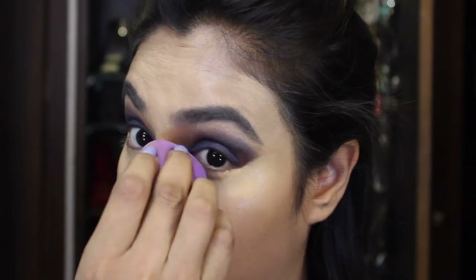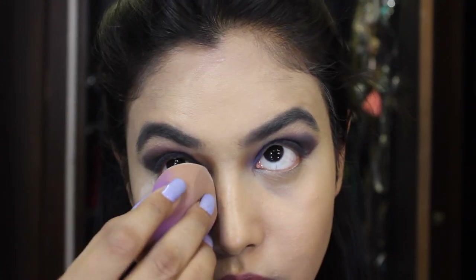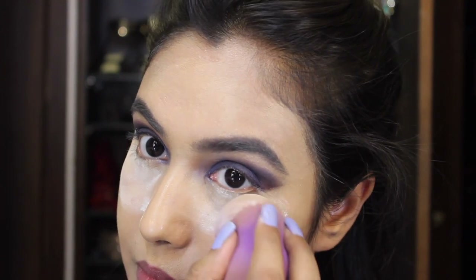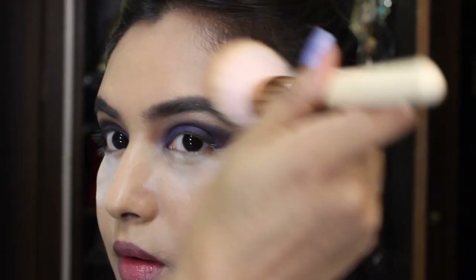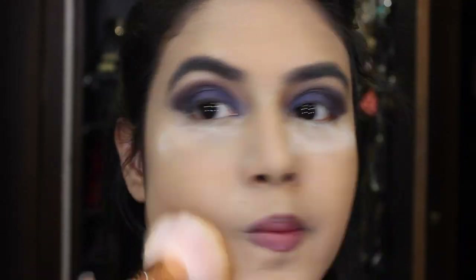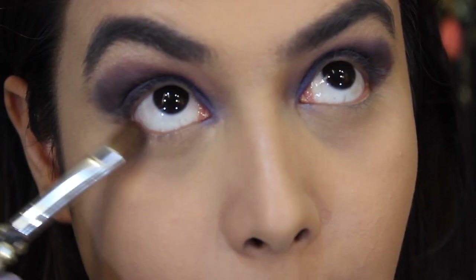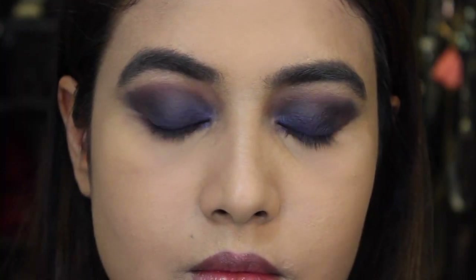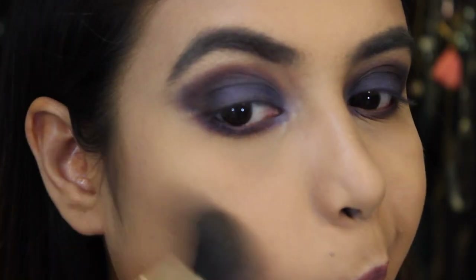I'm going to set my under eyes using a MAC translucent powder — the name will be in the description box. After that I'm going to powder my entire face using that same Maybelline compact. For my lower lash line I'm just going to grab a dark brown color and run it underneath my lower lash line.